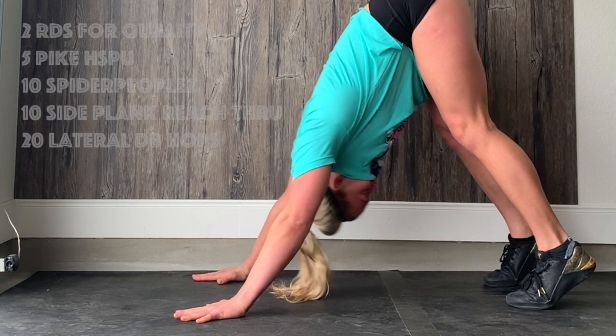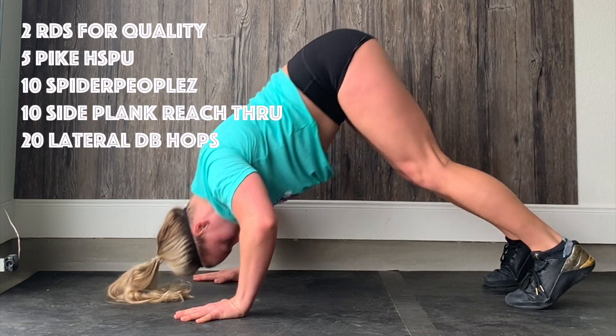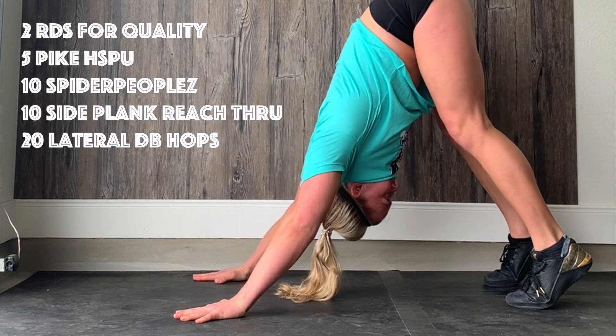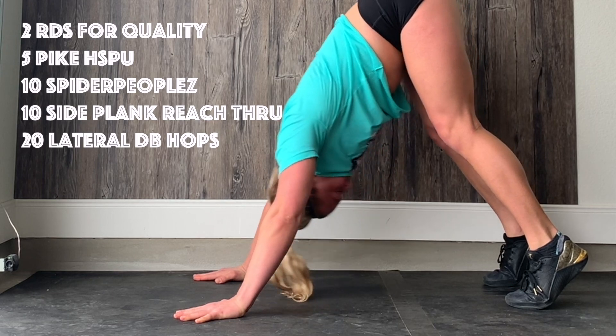For the warm-up today we're going to start with five pike handstand push-ups. Walk yourself into a pike position, head comes down in front of your fingertips, and you push it back towards your legs as you press back up with your arms.